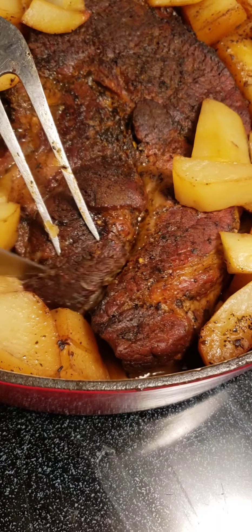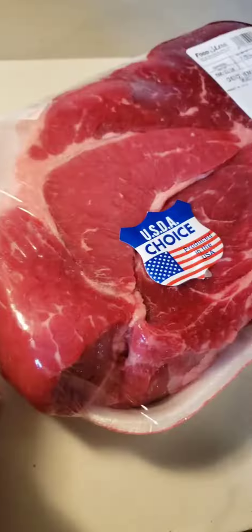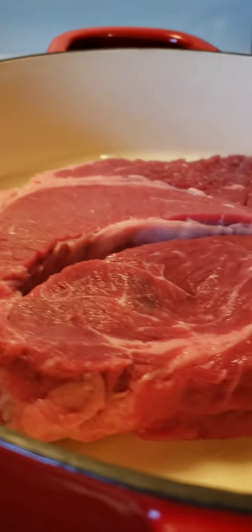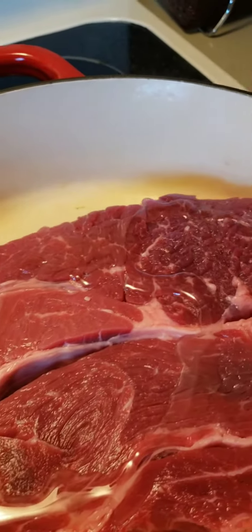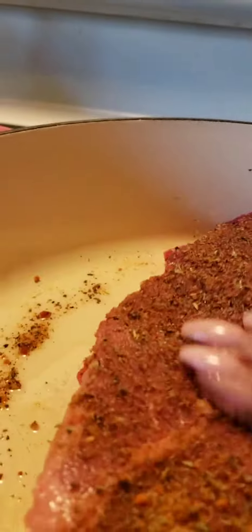Tender juicy roast beef recipe — the perfect centerpiece for your holiday dinner. Let's go ahead and prep our vegetables and get into the recipe. There is no single cut of beef necessary for this recipe; however, I am cooking a two-and-a-half pound boneless undercut blade. You can choose a top round or a bottom round — it's your choice.